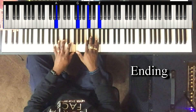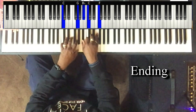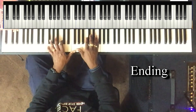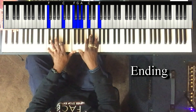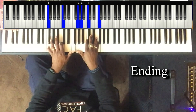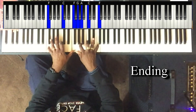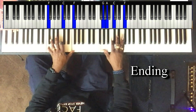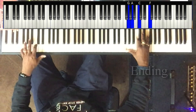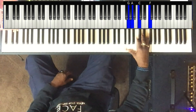Two, three, four, five to the one. This is just a simple one chord. Move it up an octave, and F again.